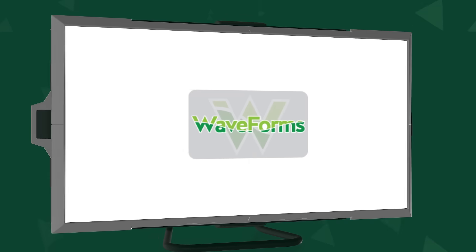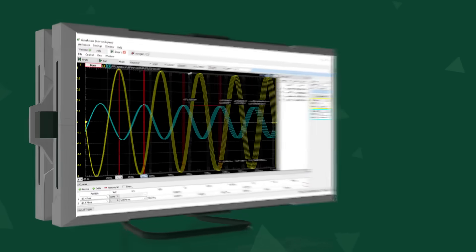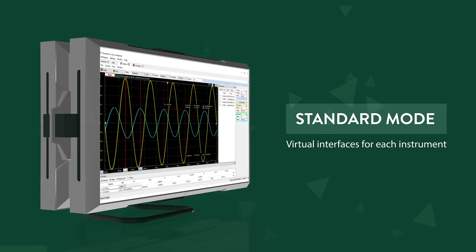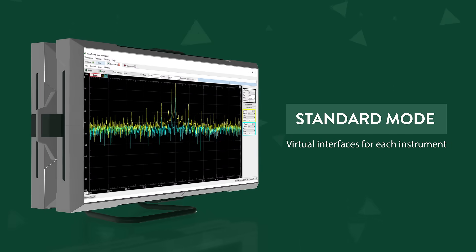In both modes, developers can use Digilent's free WaveForms software suite to control all the functionality of the ADP3450. In standard mode, WaveForms provides virtual interfaces for each instrument, with the ADP3450 capable of being configured as a digital logic or bus analyzer, spectrum analyzer, or network analyzer.